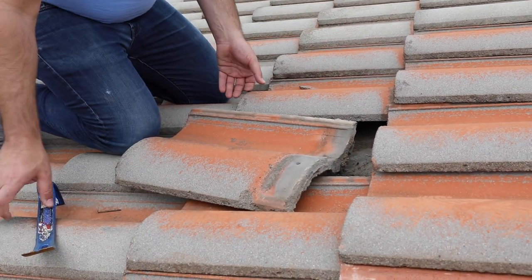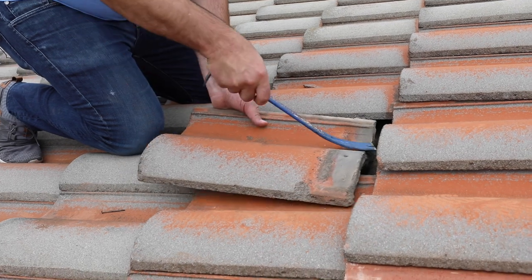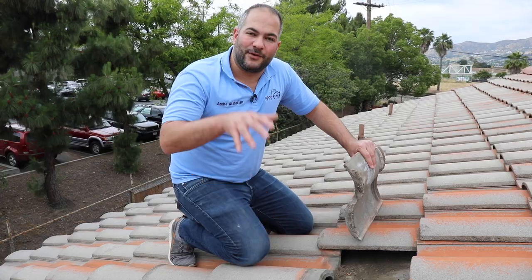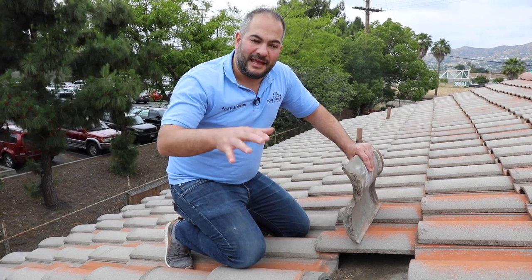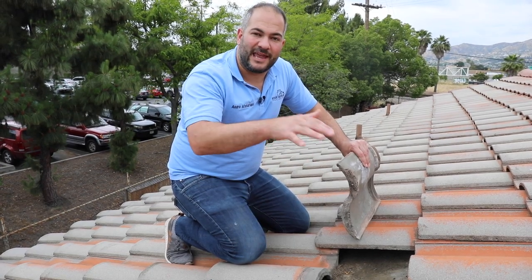If the nail is longer, what I like to do is get in there with my crowbar, with my pry bar, and actually pry that nail up. So that's how you remove a tile. If you watch my next video, I'm going to show you how to replace and install a tile in a way that you don't have to use nails and get the job done without removing any additional tiles.